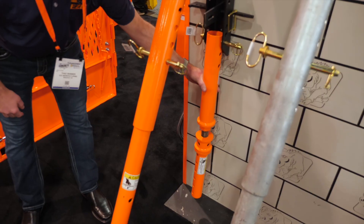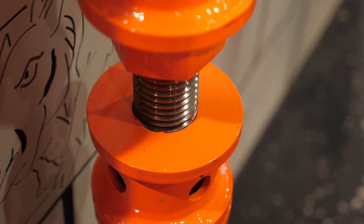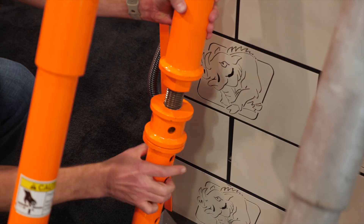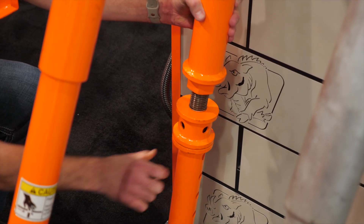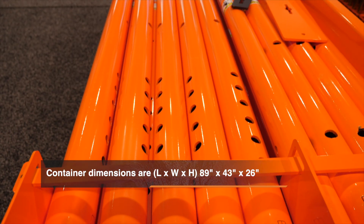What we also have here with the Hog Leg kit is an adjustable screw jack, so it has four inches of play either direction. Here we have our self-storage rack for the Hog Leg kit.